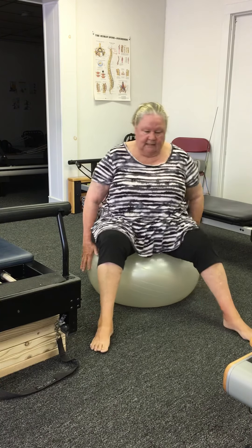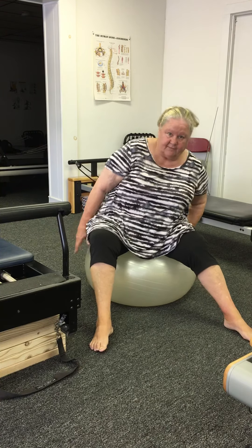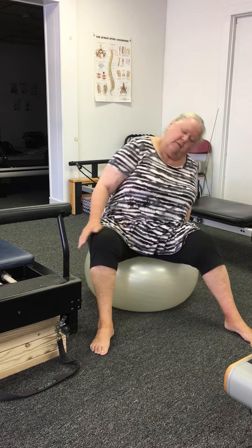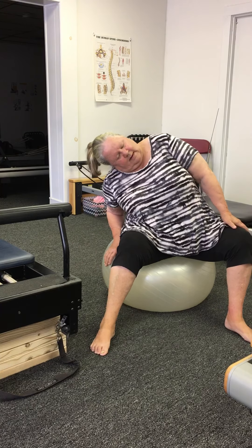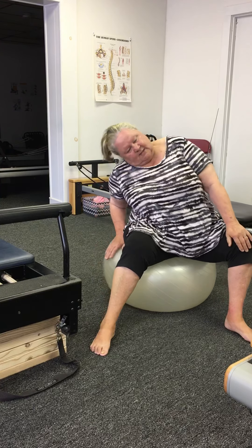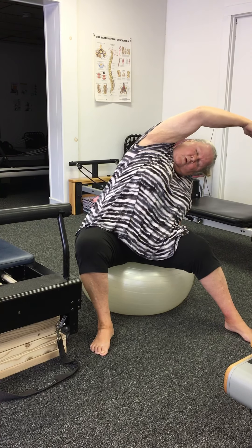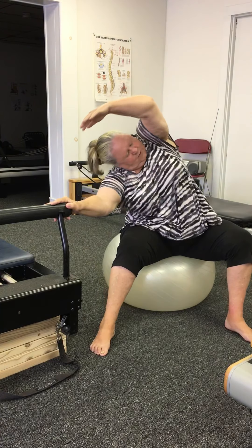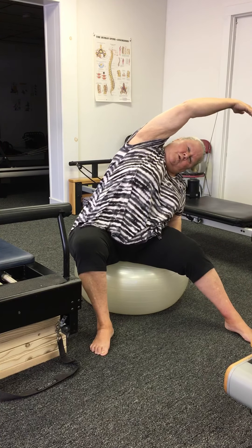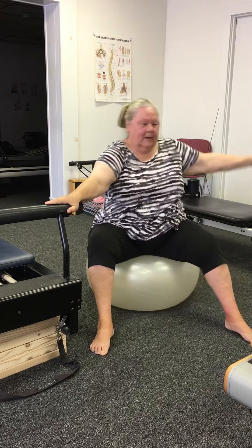Now let's move the feet out a little bit more. I want you to hold on to the side of the ball or hold on to something else — be safe. I want you to lean to one side, lean to the other. Let your head go as low as you feel comfortable. Don't get dizzy, don't go fast. Now let's add an arm over an ear — hold on if you need to. Like I could hold on here and do it this way. And Sharon knows I'm talking about the serratus — I hope everybody else knows too.